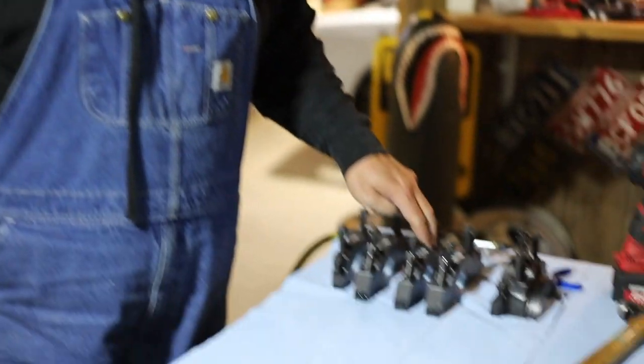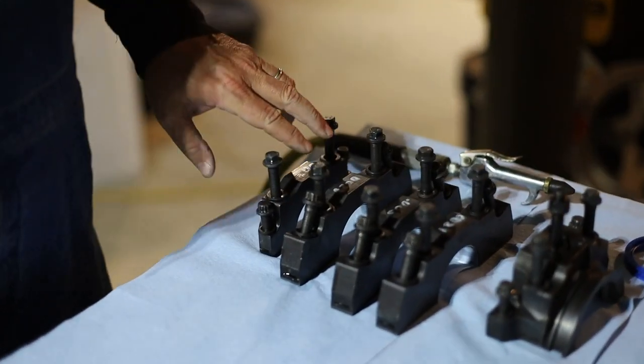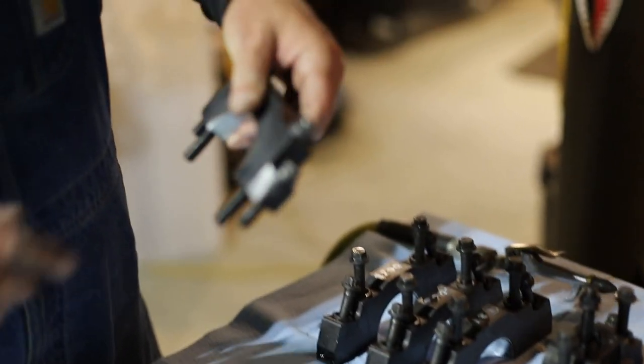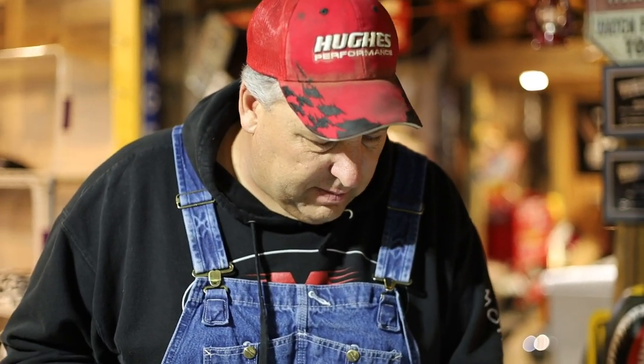The next thing we'll do — we've got our main caps set here in order and they're set in the direction they need to go. This is the number one main cap and this is the front. The main caps are directional; they have to go on in the right direction. We've already cleaned these really well. Going to take a quick break, and when I get back, hopefully Billy and Molly will be here and Tommy will have his good camera charged up and we'll start putting main caps on and torquing the mains.